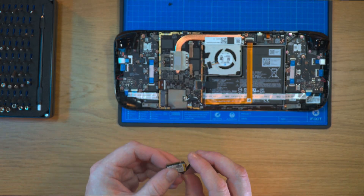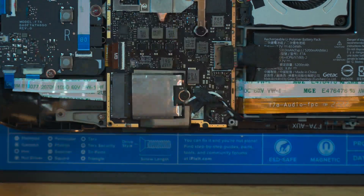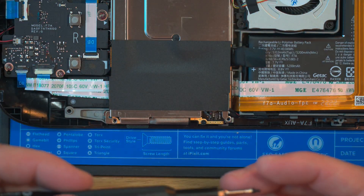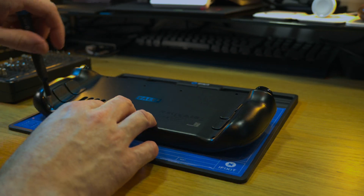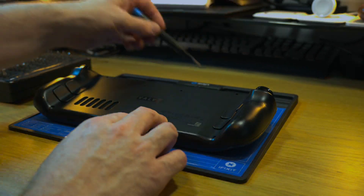Once the drives are cloned, it's time to put the 2TB drive back in the Steam Deck. We basically reverse everything we've done before — put the shield back on the drive, screw the drive in, put the battery back on, and then put the 3 screws back into the shield. The back then clips back on, and we put the 8 screws back in, remembering the 4 longest ones go on the outer and the 4 small screws go on the inner.